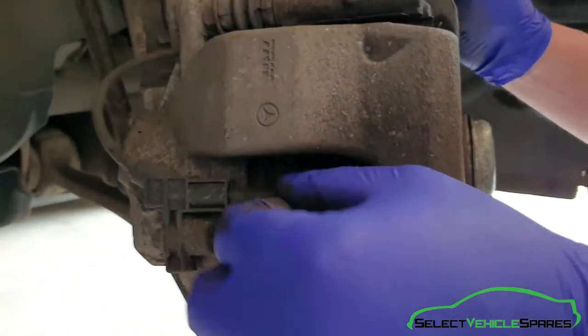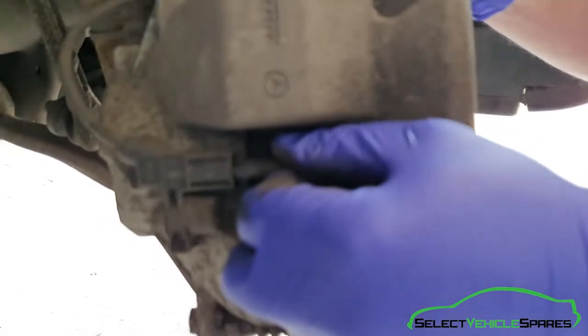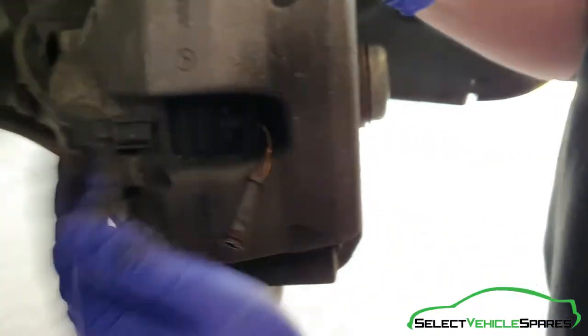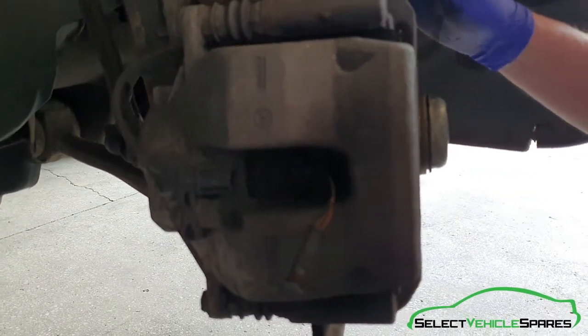Before we take the caliper off, on the driver's side front, the right front, there's this brake pad wear sensor — you can just pull that out of there. The wire just comes out and you can leave that part attached; the wire that runs to the car, you can leave that attached to the caliper.